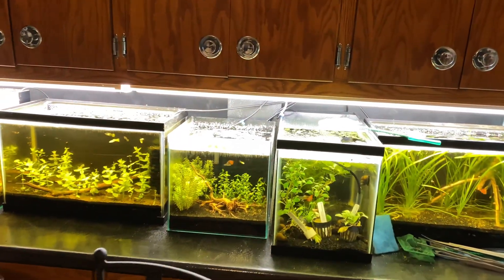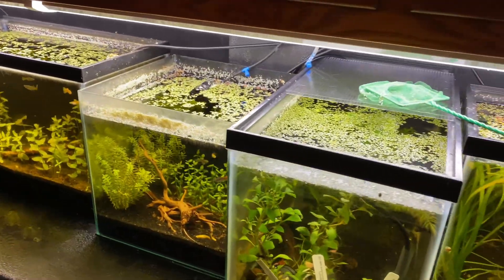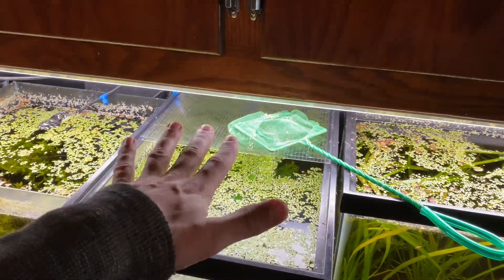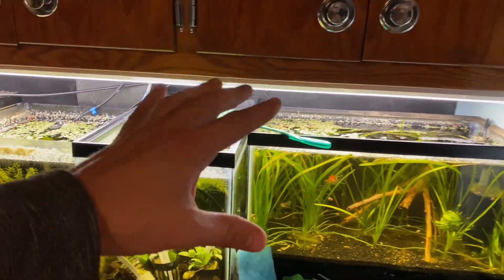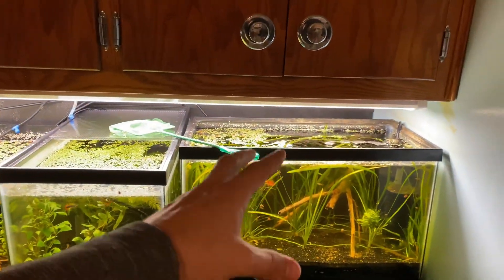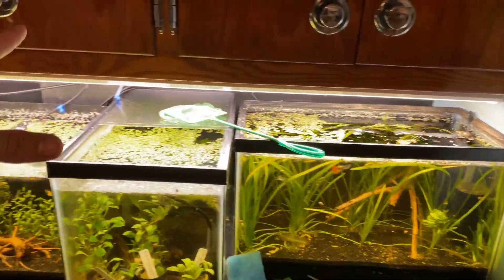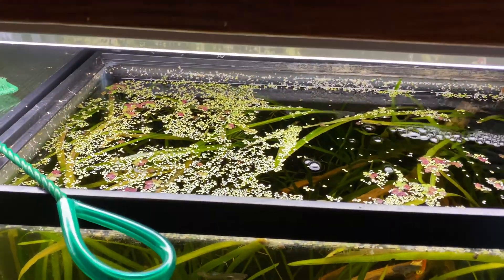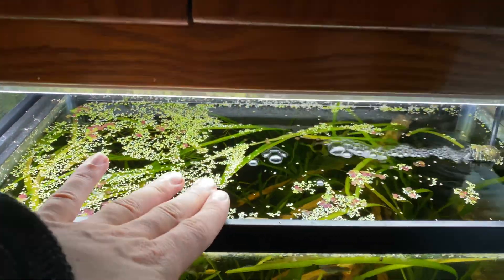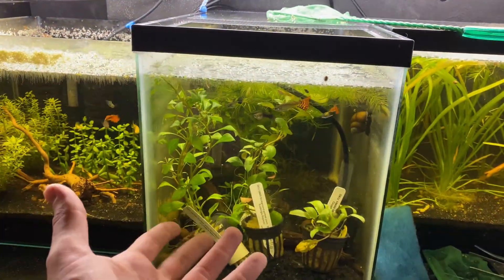You may notice that a lot of my tanks don't have a lot of algae, and that's because I keep duckweed at the surface of the water. This allows not too much light to get through to the water column. Sometimes when you have a window too close to an aquarium you'll get tons of algae, but duckweed helps refract a lot of that lighting and also consumes some of the ultraviolet itself.